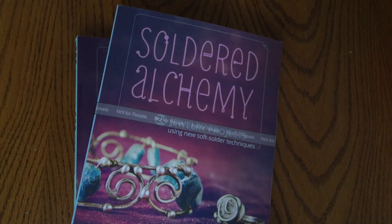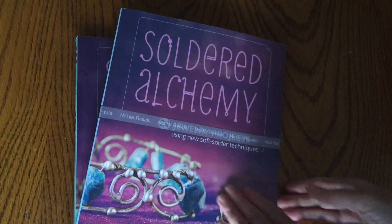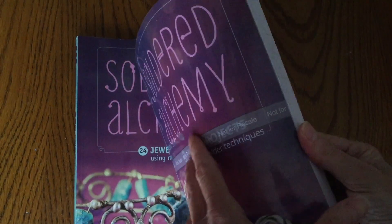You're building from one project to the next, and that's the same way that I designed my first book, Boho Chic Jewelry, and people really seem to like that approach.